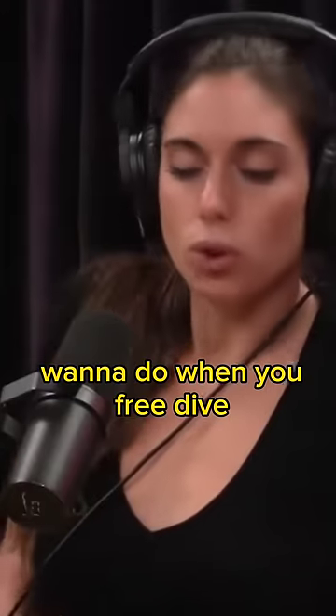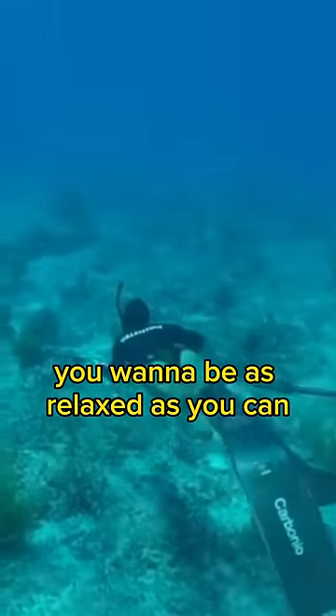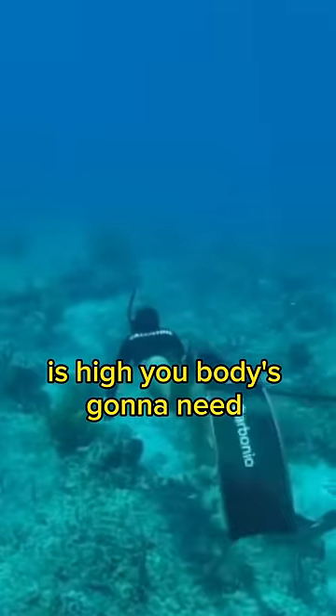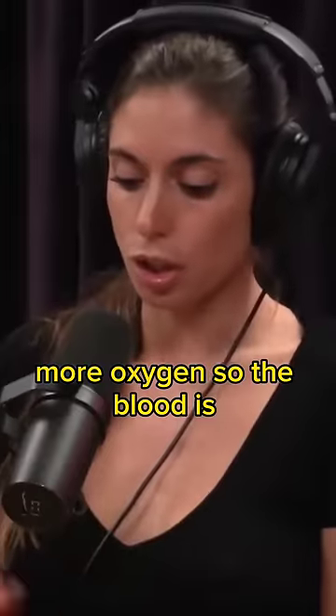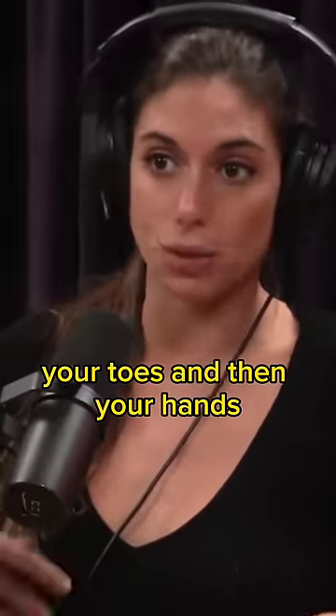Not swimming. What you want to do when you free dive is you want to be as calm as possible, as relaxed as you can. Because if your heartbeat is high, your body's going to need more oxygen. So the blood is going to start coming from your fingers, your extremities, your toes, your hands, your feet.